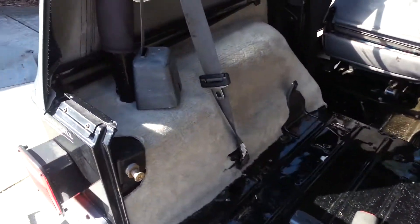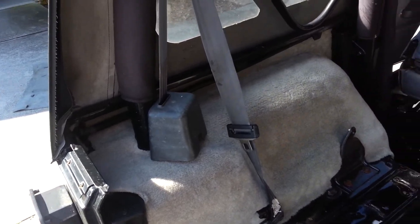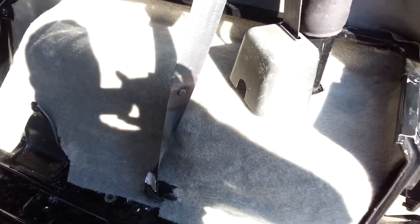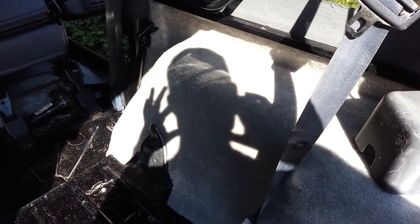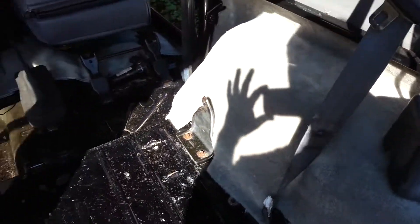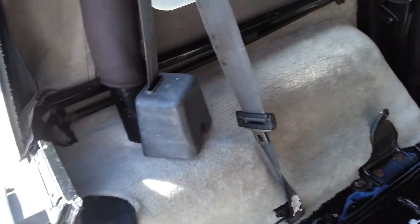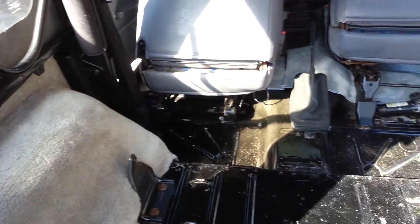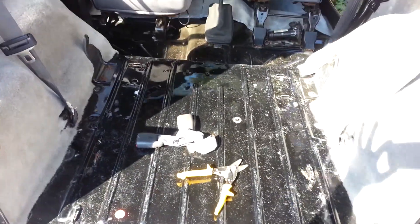I got both rear panels in. They went in very well. A little tricky to cut but I just took my time and trimmed a little bit as needed. They came out pretty smooth. Now I have to put the middle piece in there and then the final back pan piece and I should be done.